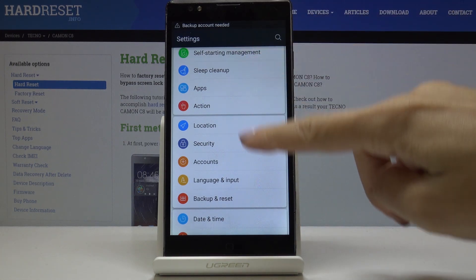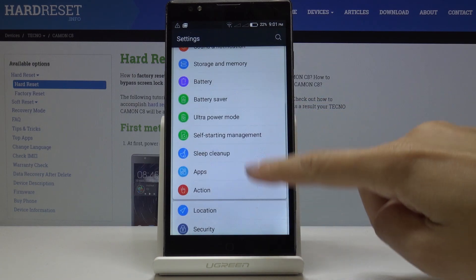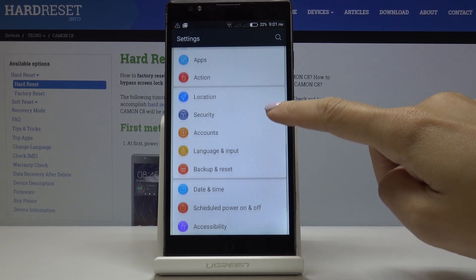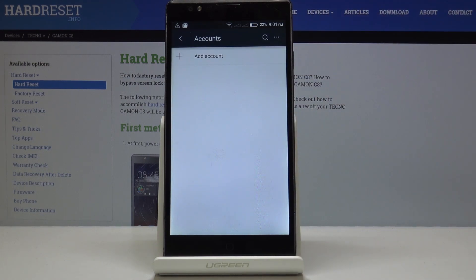And that's it. As you can see it's no longer here. Going back to Accounts, you can see it's now empty.